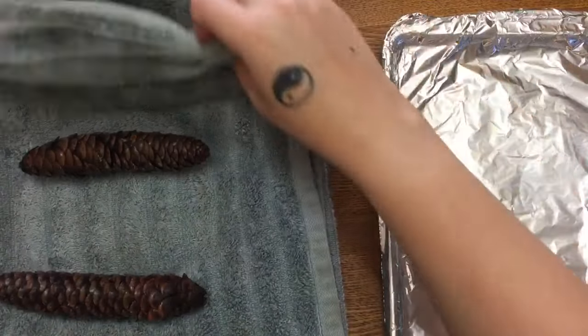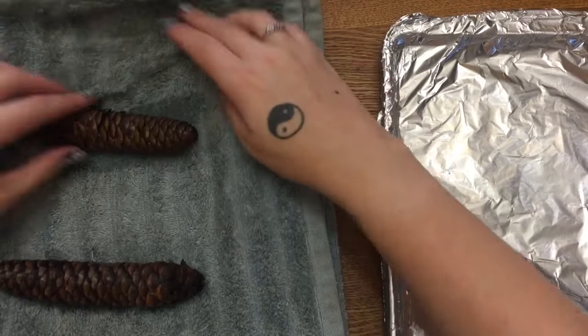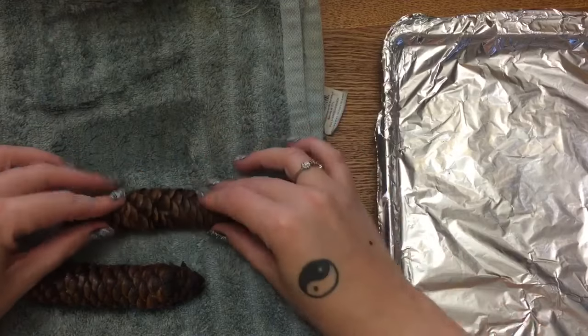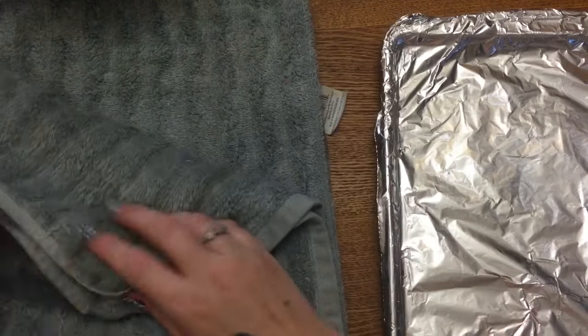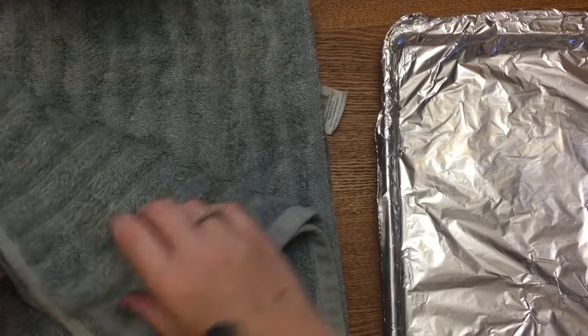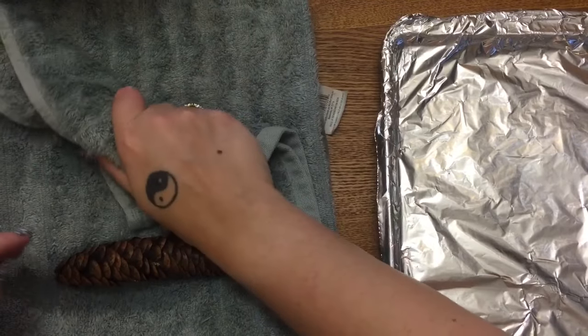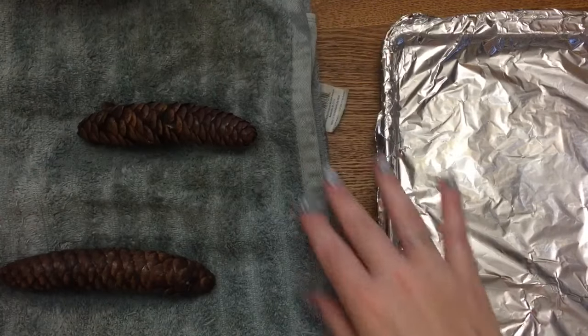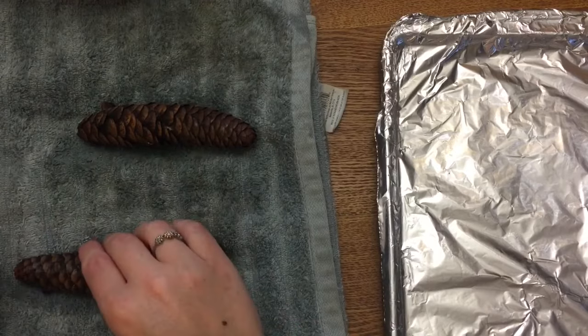Let's move this bowl out of the way. I have an old towel here that I use for a lot of my crafts — this poor thing has had glue and paint and everything else on it. You want to kind of blot your pinecones and just squeeze them — they look like little cigars, don't they? Just blot them with a towel like that.